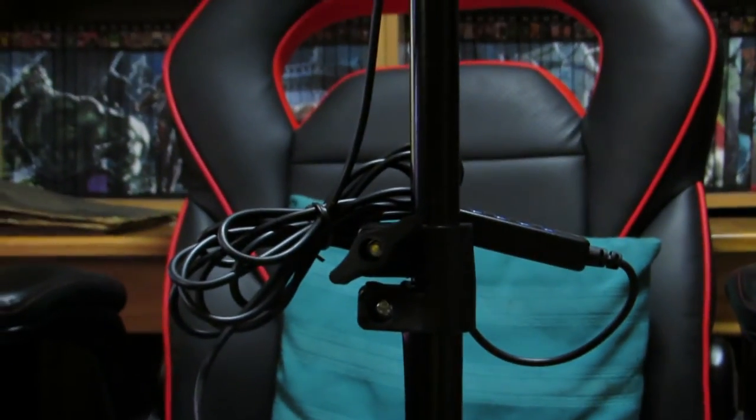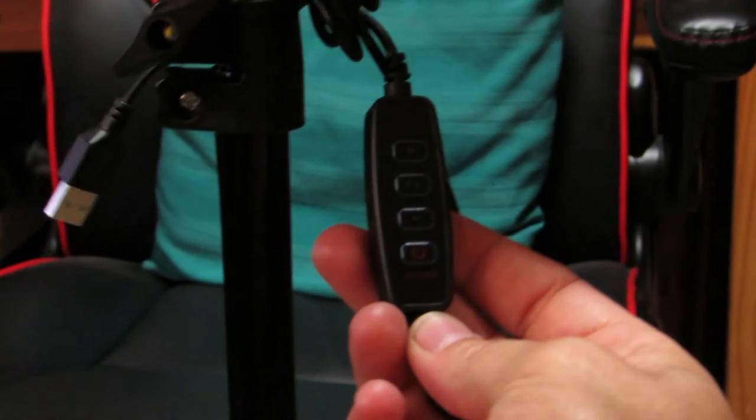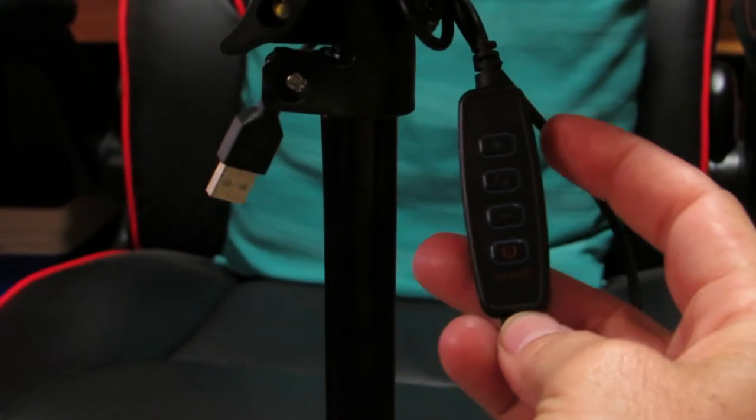The stand is collapsible, which makes it much easier for storage. The stand has three locations where you can adjust the height. The control section has four buttons: an on/off switch, brightness up, brightness down, and a control to give you different color lights.